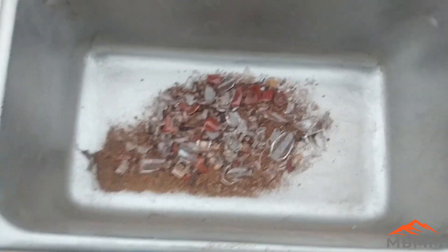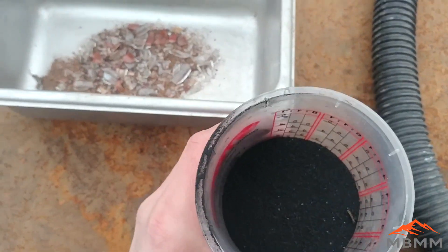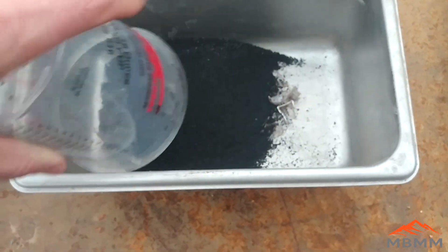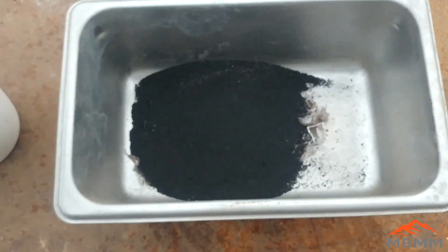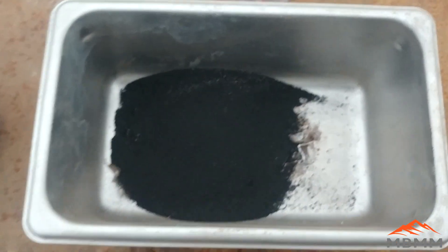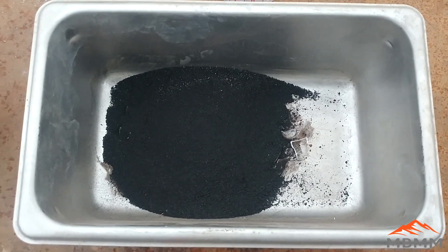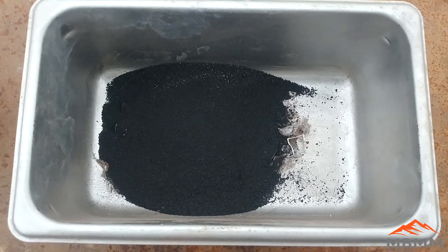Here's all our broken glass and gold. I have 300 grams of Chapman's flux I'm going to put in there, and I'm going to add about another 100 grams of borax to help with the glass — that'll help keep everything fluid and absorb some of that silica from the glass.